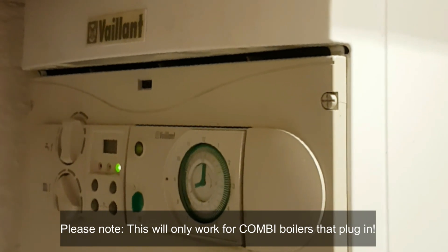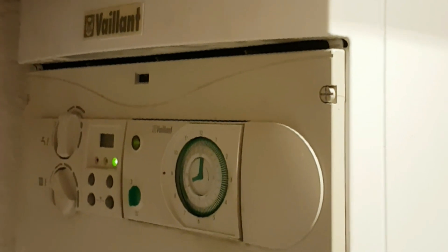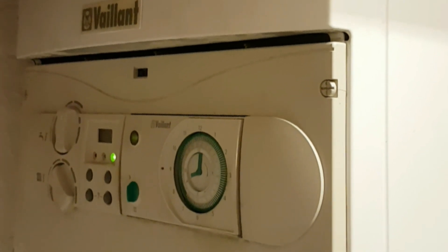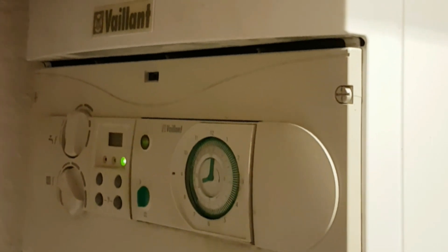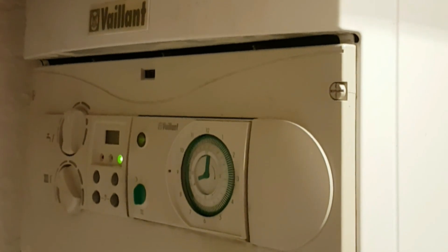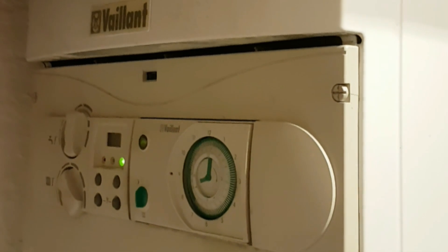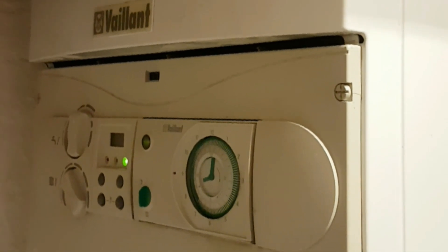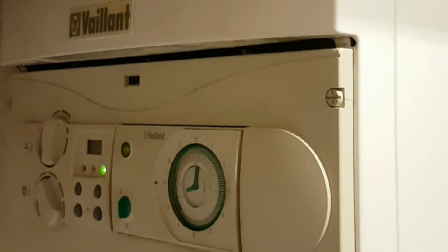Hello everybody, hope you're all well. Very quick video — something that suddenly occurred to me. If you live in the UK you might have heard all these worries about rolling blackouts, three-hour power cuts every couple of days. It occurred to me: how could I run my heating for those few hours? Because if the electric goes off, you might have gas, but a gas boiler needs electricity to run the ignition, the pumps, and the fans.